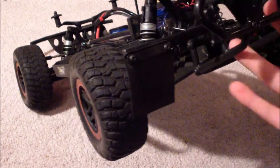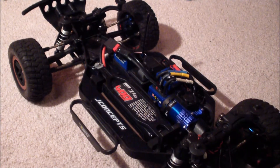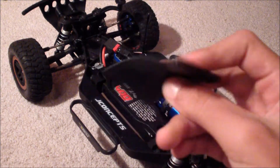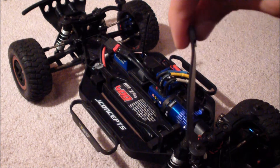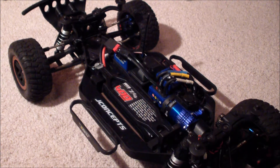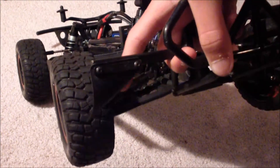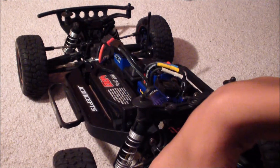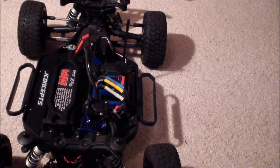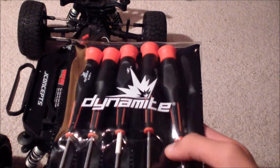Way better than the RPM ones. Usually the stock RPM ones are pretty hard and you can see them start to bend. These ones are a lot more realistic, a lot softer, and they look 10 times better.